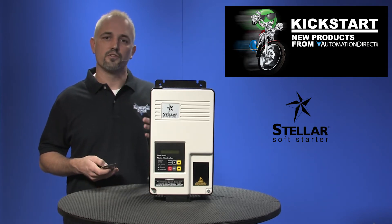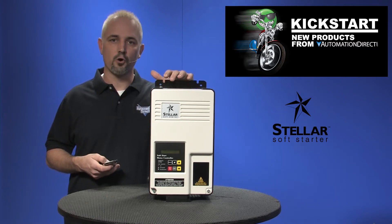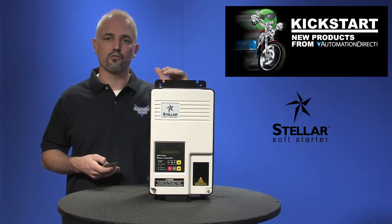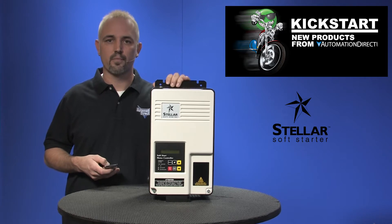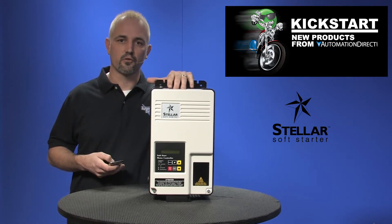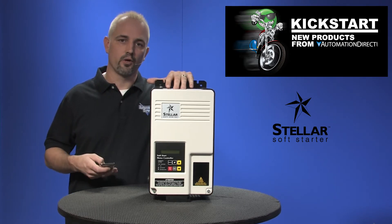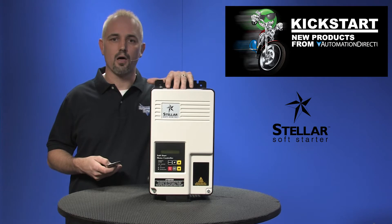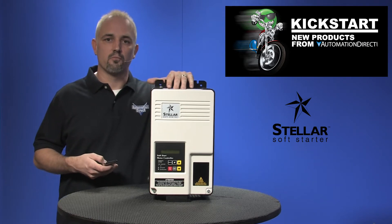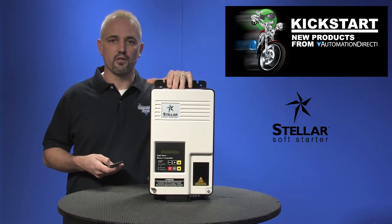A soft starter allows you to adjust how fast and how much power to deliver to your electric motor, and they're a great low-cost alternative to AC drives. These all operate on 208 to 460 VAC three-phase control. The output current is 9 to 370 amps depending on the models, and they're switch selectable to 115 or 230 volts AC control voltage.